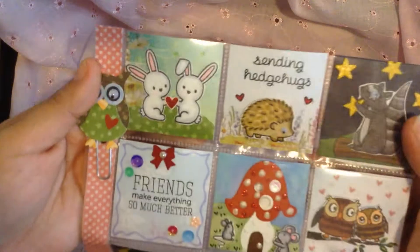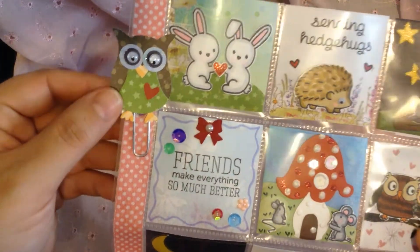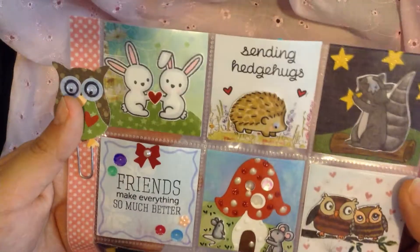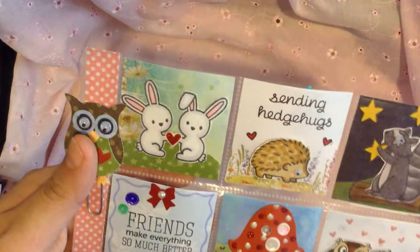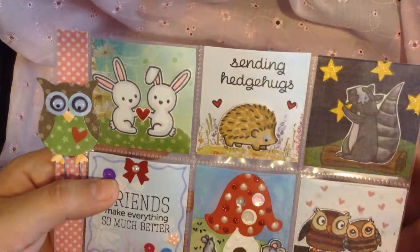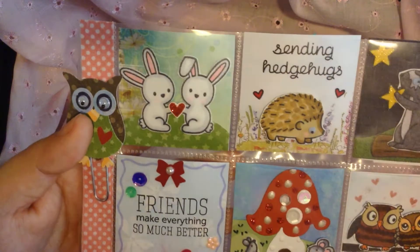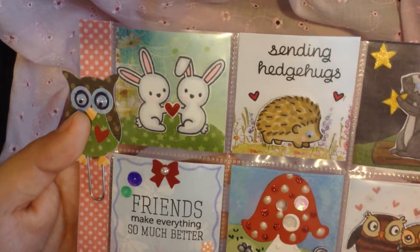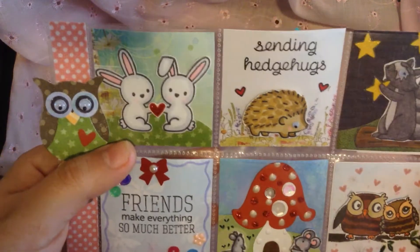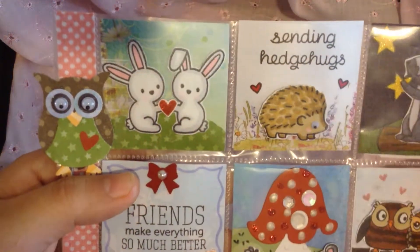So let me share the first one. First of all, I created these cute little owls with my owl punch, and these are just some little paper clips for her. They have googly eyes. And then for each of the pockets, I wanted to create like a little scene with the little critters. So for this first one, there's like two cute little bunnies there. That could be Ashley and me — we're just crafty friends. So I did some paper piecing and I put some glitter on the little heart there.